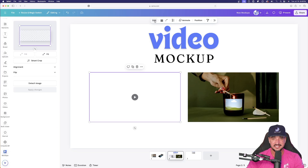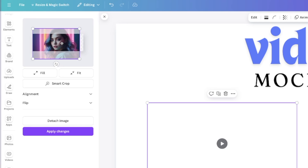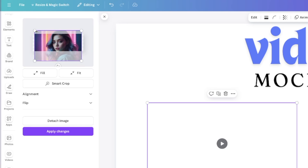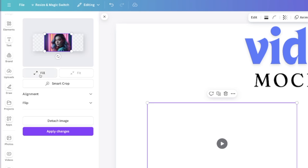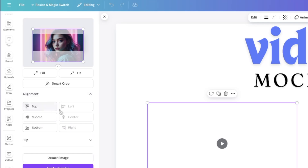Now let's hit edit. We have the same options as in photo mock-ups — I can click and drag to fill up my image the way I want. I can select fit or fill; fill always works better in my opinion. I can also change the alignment and flip it.